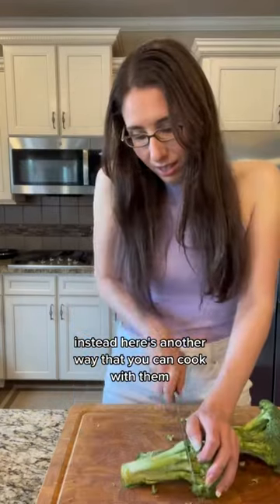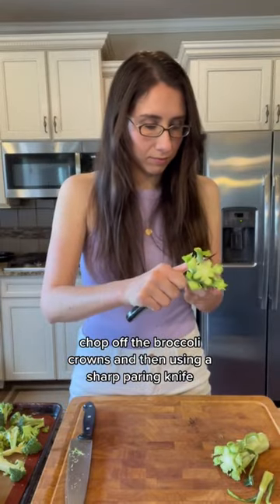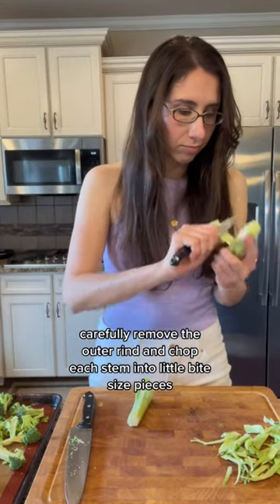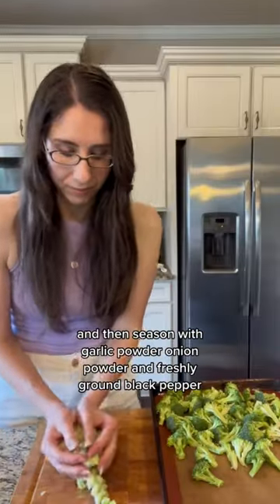Not throwing away your broccoli stems — here's another way that you can cook with them. Chop off the broccoli crowns, and then using a sharp paring knife, carefully remove the outer rind and chop each stem into little bite-sized pieces. Place them on a cookie sheet next to the rest of your broccoli.